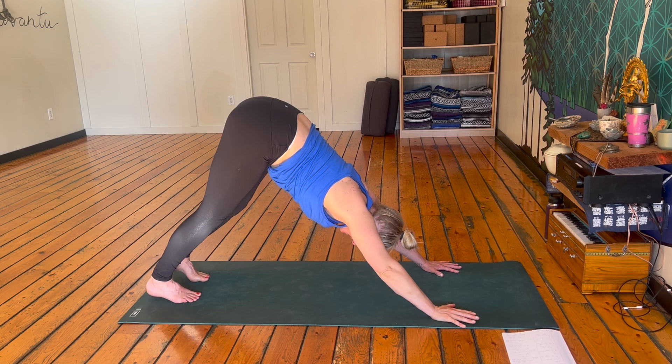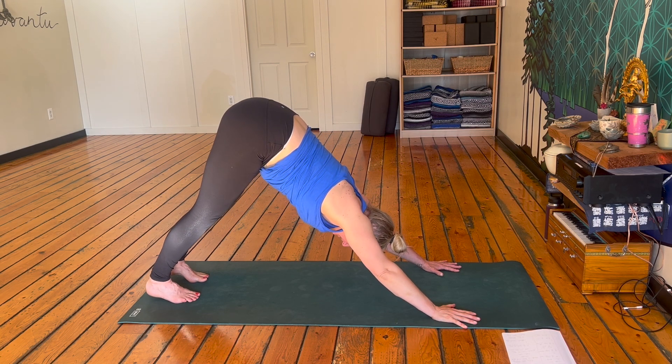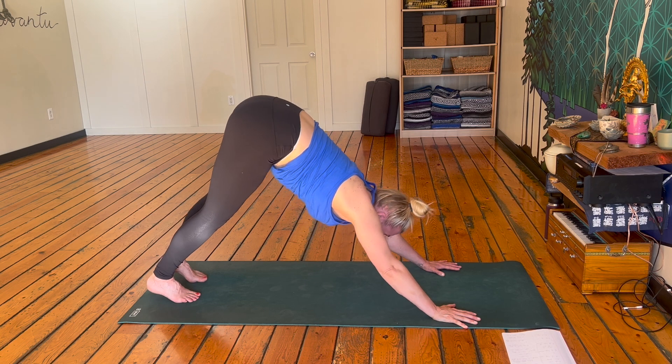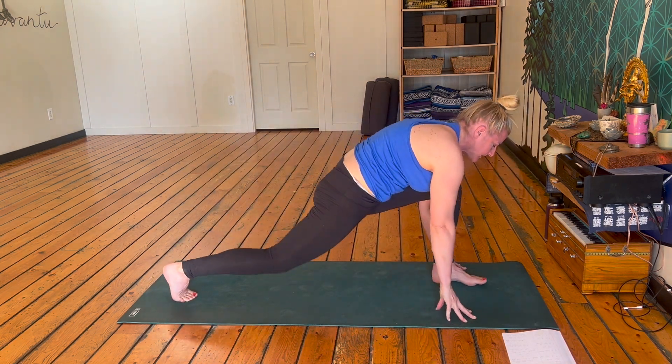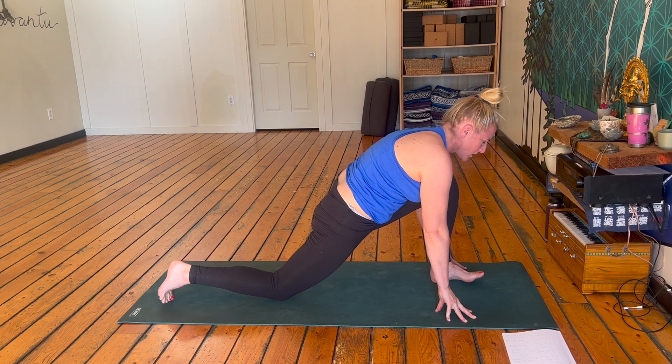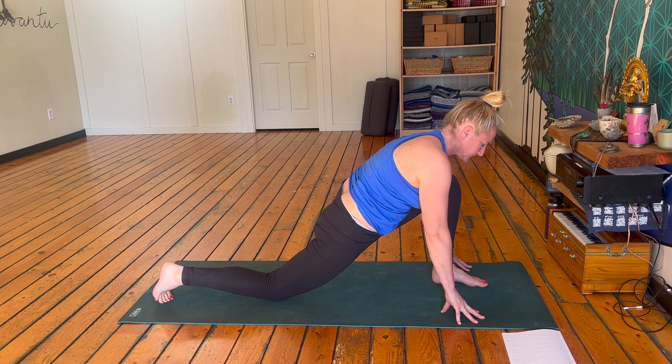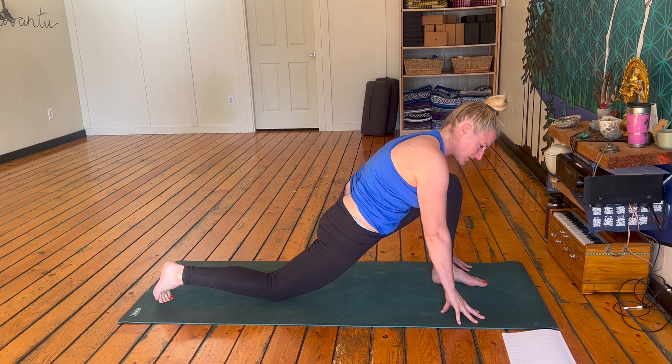Hold downward dog right here for two breaths. Inhale, big sigh on the exhale. Inhale, big sigh on the exhale. One more inhale. Big step forward with that left foot, place it between those hands, drop that back knee down, drop the hip. Feel that stretch in that back hip flexor. Have a little rest right here.